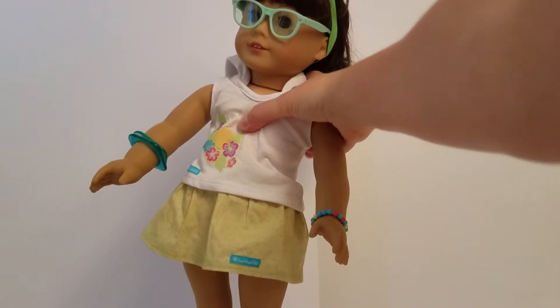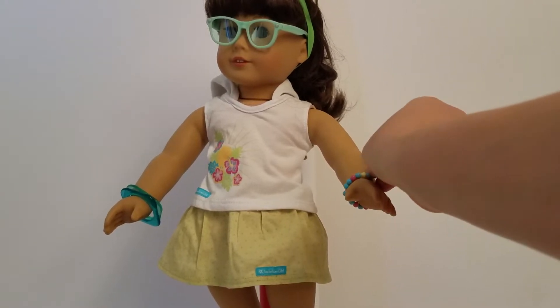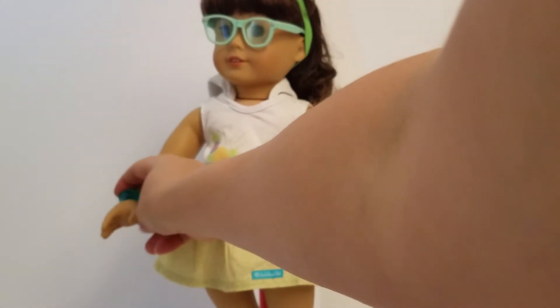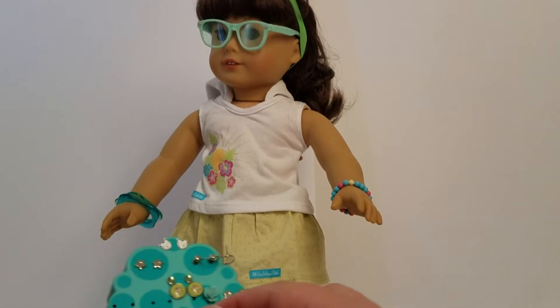But what we really liked were the different bracelets. So there's two like this, and they're really rubbery and squishy, which is kind of fun. One's a darker blue, and the other one's kind of a light green. And then we have this green beaded bracelet and a teal beaded bracelet. So I'm just going to show them all to you on Samantha. They are going to be harder to get on because they're Our Generation instead of American Girl.